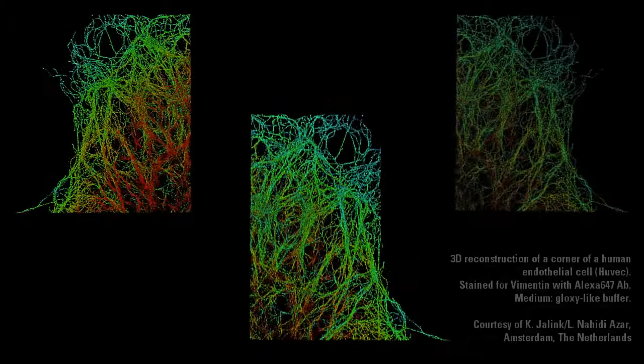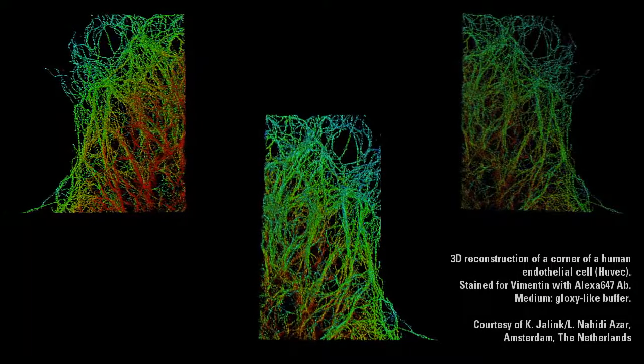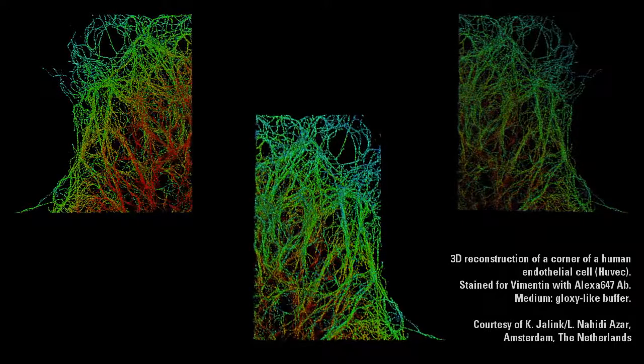As a daily super resolution user, I would say it's very helpful for me to have such a powerful tool in our cell biology lab.